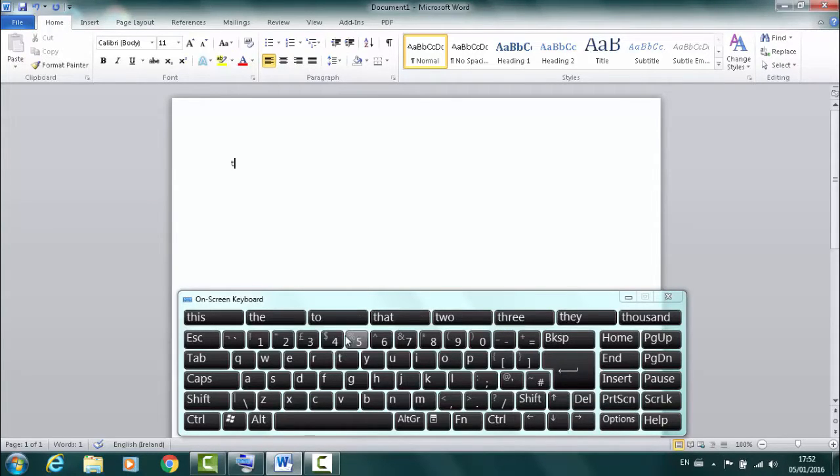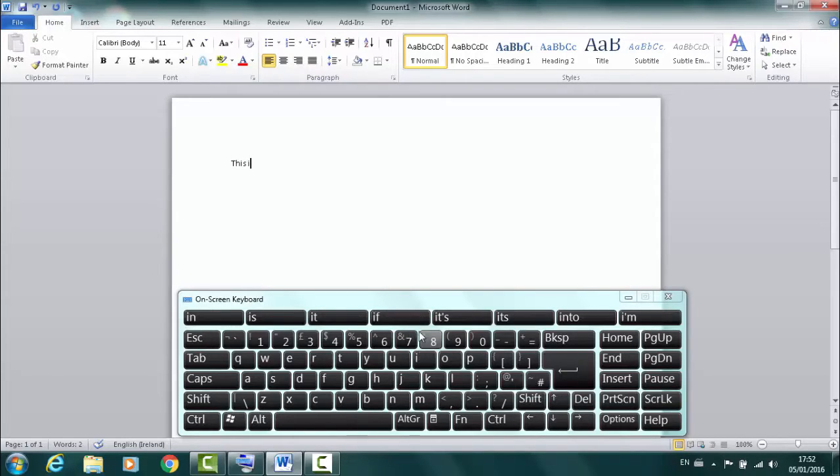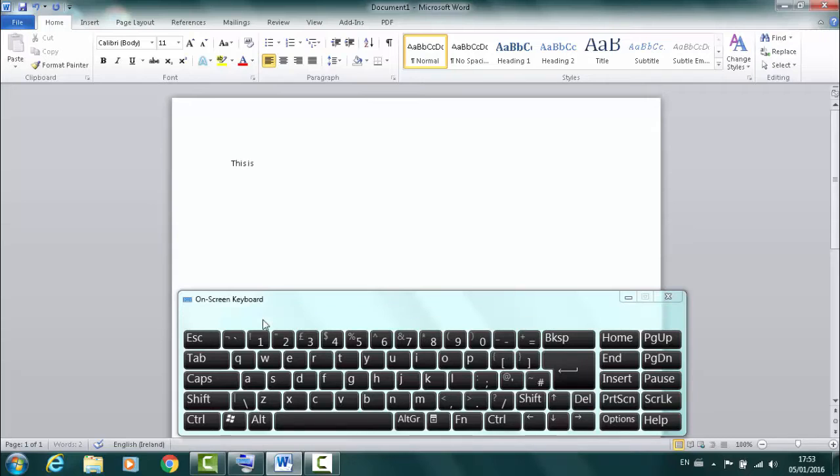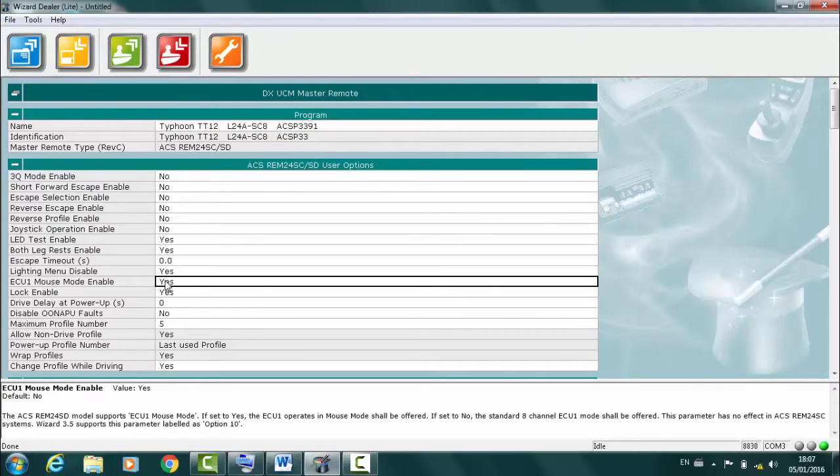A further switch can be added to provide the left click. Here's an example of using the on-screen keyboard with Microsoft Word, controlled using the wheelchair joystick.